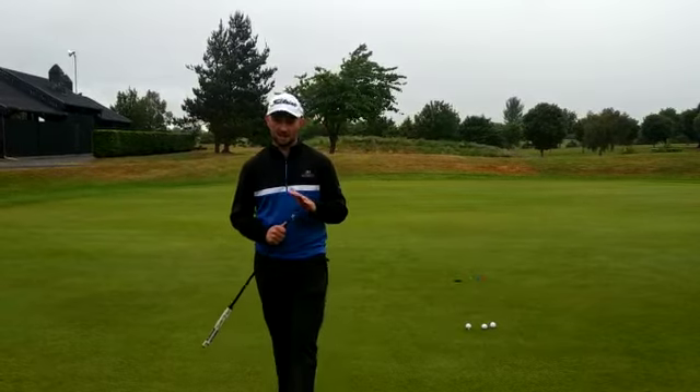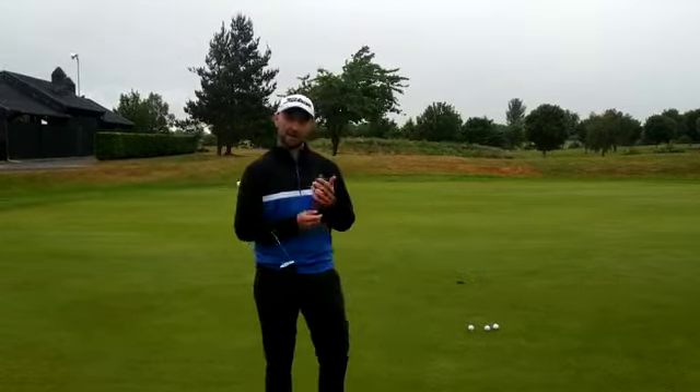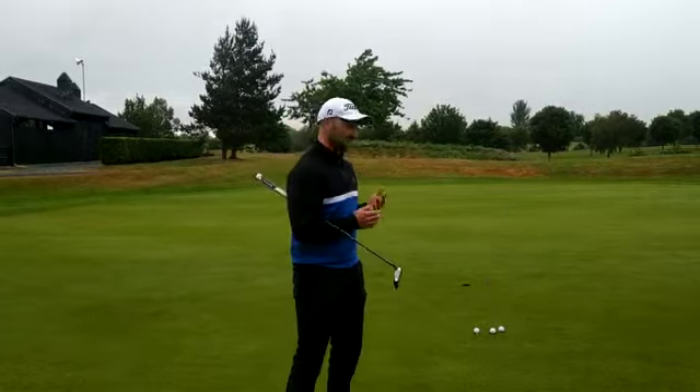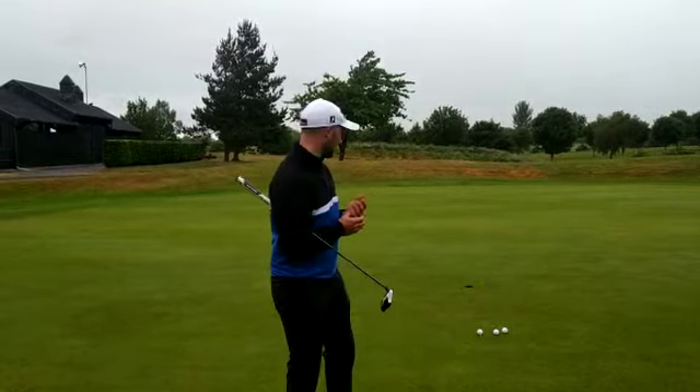How are you doing folks, Shane Jenkinson here. I'm the PGA Professional at St. Margaret's Golf Club, and I'm going to give you a quick tip — a little practice drill you can do on the putting green, now that they're back open, if you get a few minutes before your tee time.